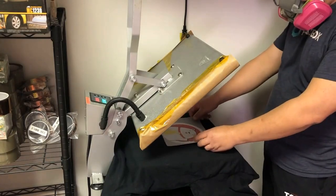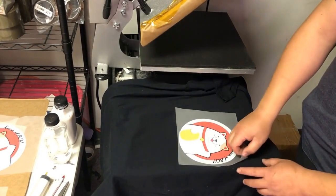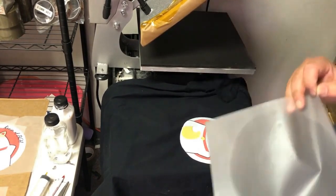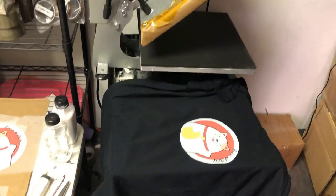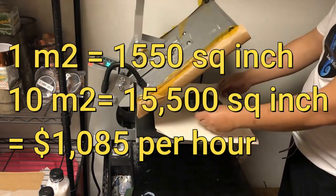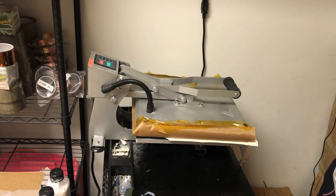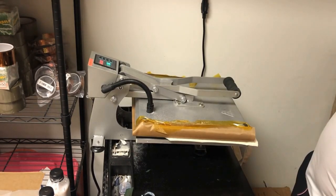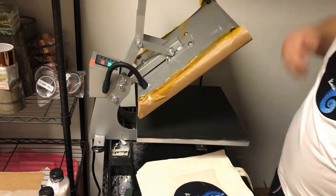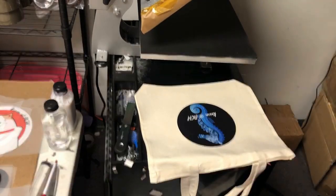I want to mention that not only can you sell the finished t-shirt, you can also sell the transfer. You can go to Facebook and join the DTF group — there are lots of people whose printers are breaking down and they need a transfer overnight. Some people pay 7 to 10 cents per square inch. One square meter is 1,000 square inches, and at 10 square meters per hour, that's about $1,000 per hour. Why do people pay this much? Because they bought those $4,000 or $5,000 printers and now their printer is broken and they have orders to fill. After this video, you'll understand what you get with a higher-level printer.